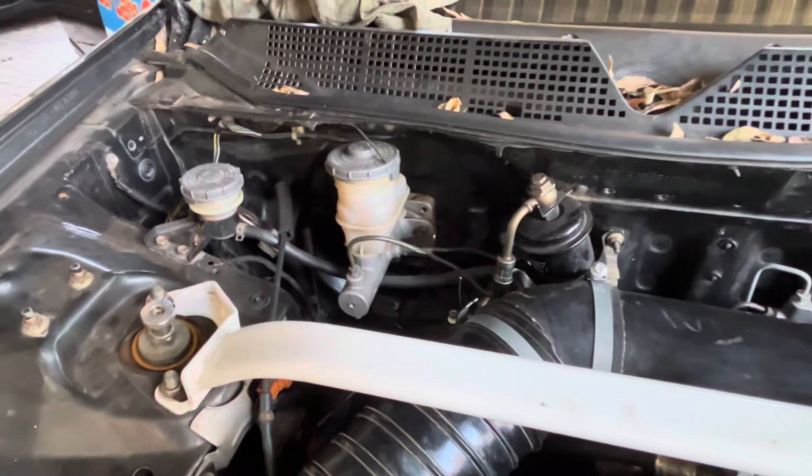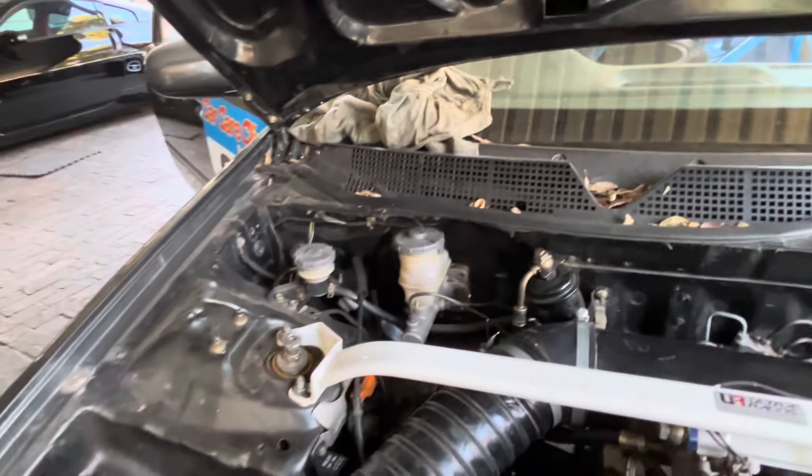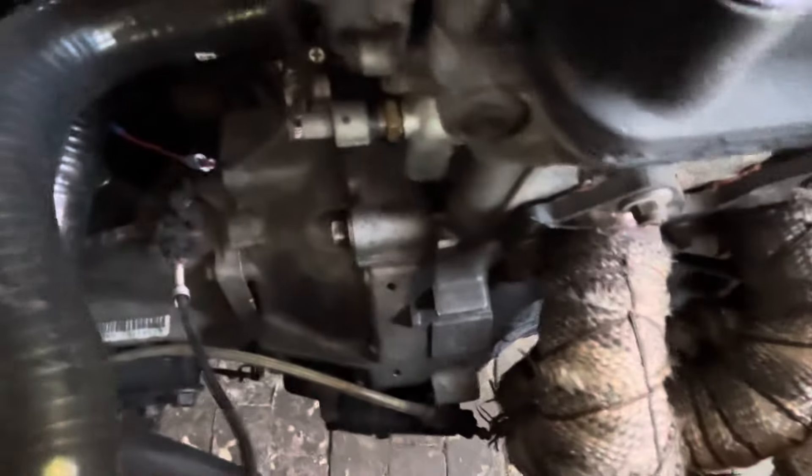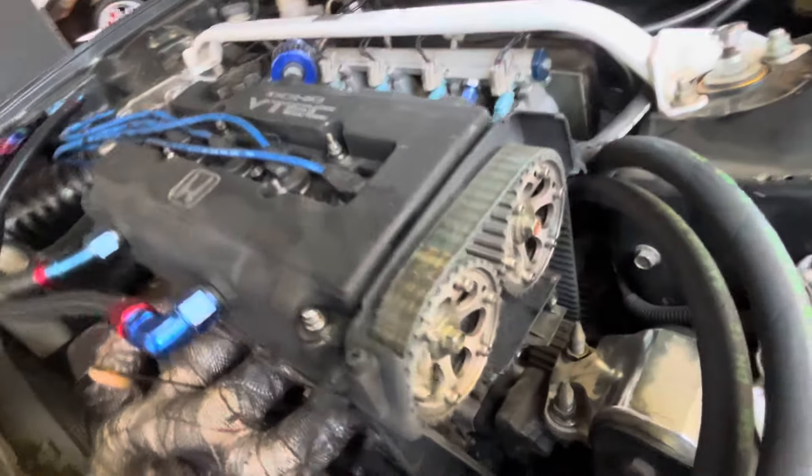S80 gearbox with a very short ratio, B20B with all the groceries inside, and the VTEC head. Got a Gates racing belt and Skunk vernier pulleys.